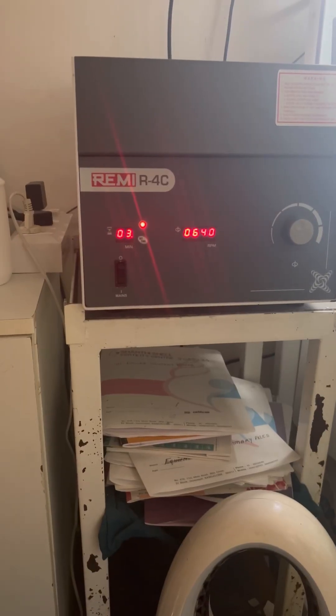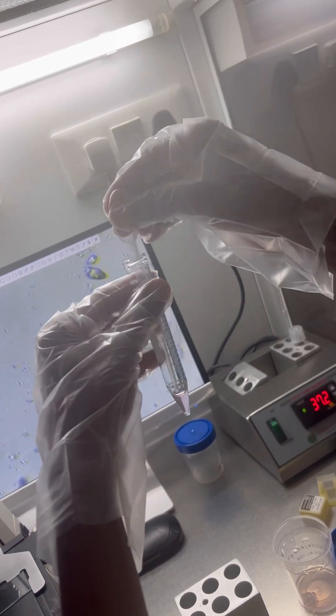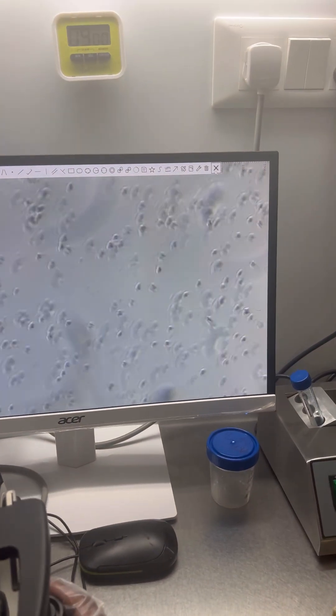The pellet accumulated at the bottom of the test tube is taken out and mixed with the washing media. It is then centrifuged again for three minutes at 650 rpm. After that, the supernatant — the top fluid — is removed, leaving only the bottom portion containing the good sperm. You can see how much difference the processing with these solutions and media makes.